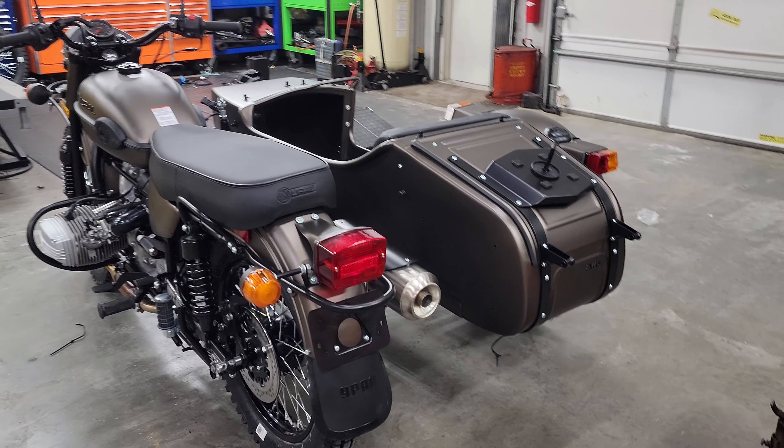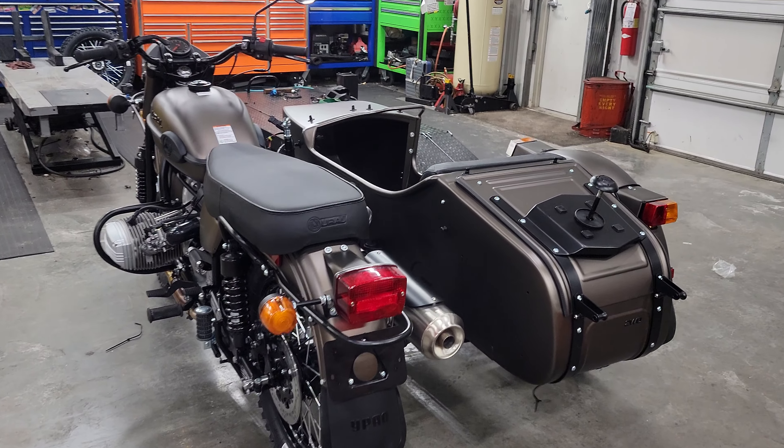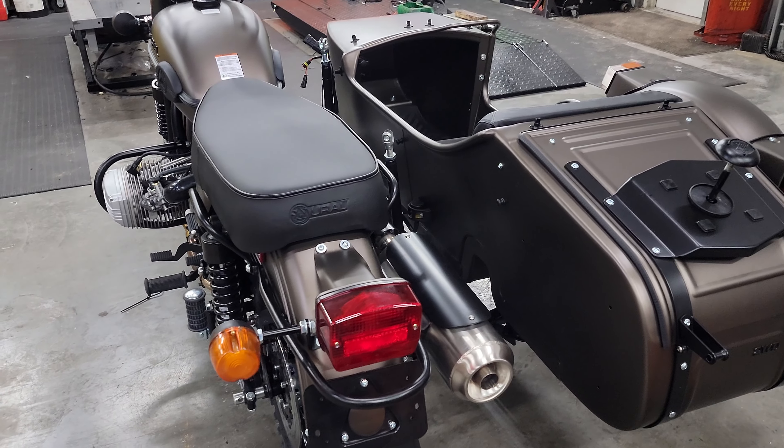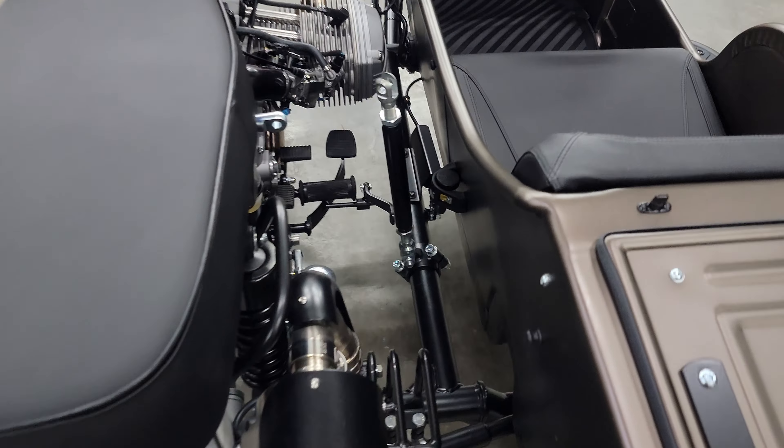Right here we're mounting the sidecar. You saw me roll the dolly over and we'll get everything mounted up. We've got the sidecar shaft properly phased. We haven't clamped this down yet — this is the last step. The very last step will be to pinch these clamps, and the reason we do that last is we want to make sure everything is aligned in the proper configuration before we pinch them.